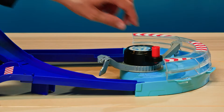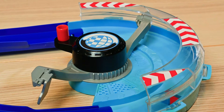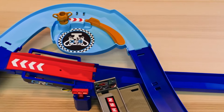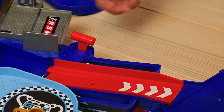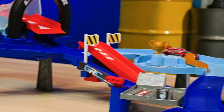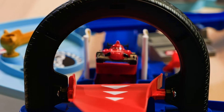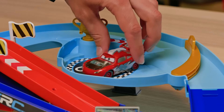First, let's wind up the launcher. Then here comes Lightning McQueen — and he's off! Wow, Lightning is going so fast. Now let's lift the ramp and add Francesco. This is so cool. Now here comes that jump — caught some serious air on that one. Time to see who takes home that trophy. Lightning McQueen wins the Global Racers Cup! Woohoo!